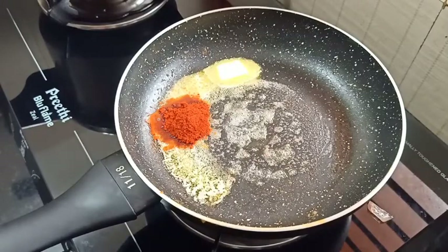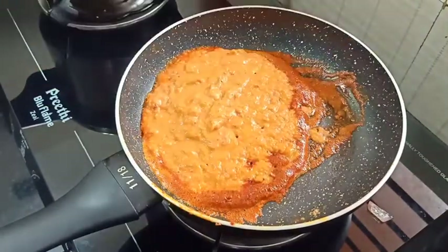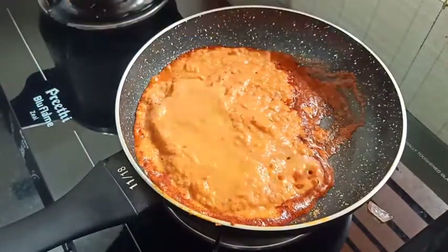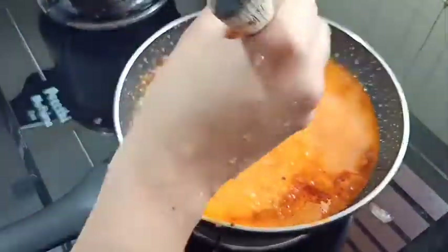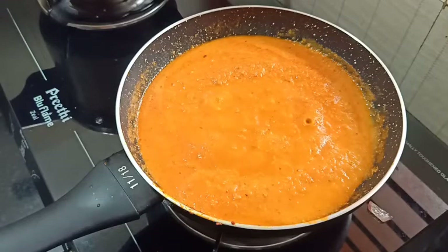We will mix the vegetables and cut them in a small bowl. Mix it in. Now cook it in the pan.